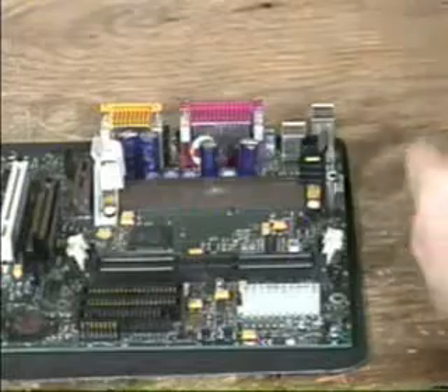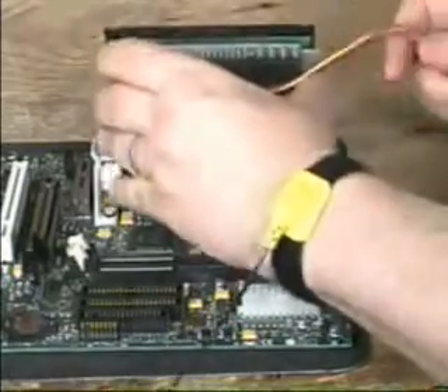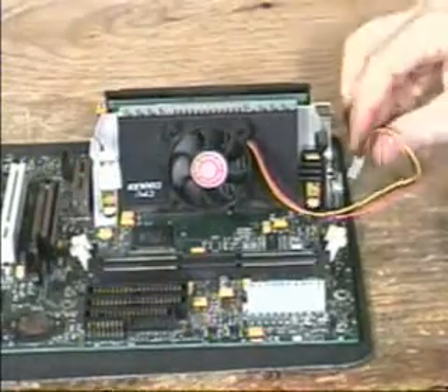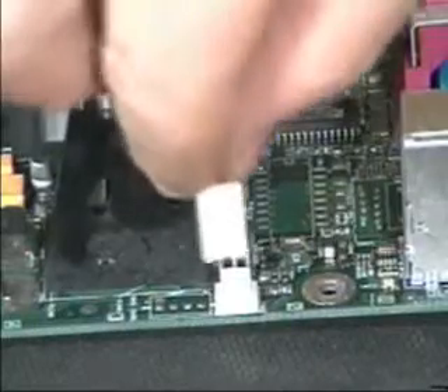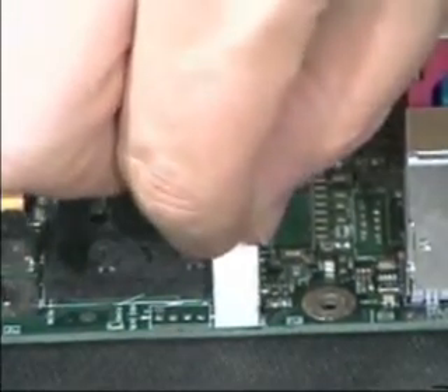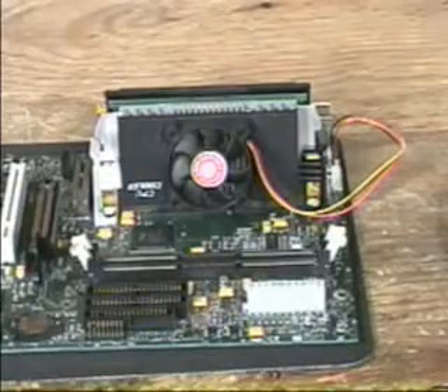This is a slot motherboard. Slot processors come either with the fan and heatsink already attached, or with the heatsink and fan separate. When you push the processor down, make sure the retention mechanism holds the processor securely. There are various types of retention mechanisms — follow the instructions for yours.